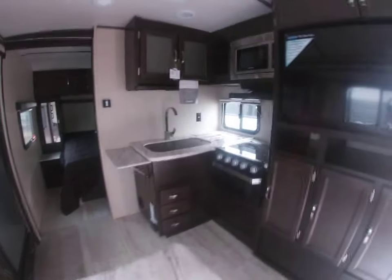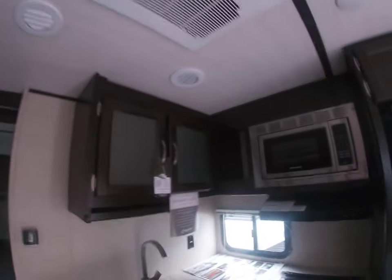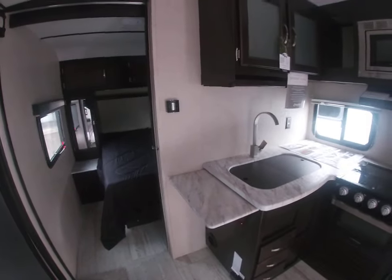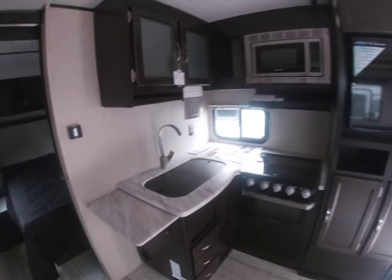Over here you've got the kitchen with a sink, stove, and microwave. There's a little bit of counter space up top as well as storage below, and a nice pop-out shelf too. If you need a little extra room for making your sandwich you can pop that out and use it as well — a nice little feature.